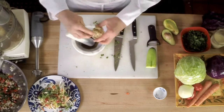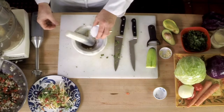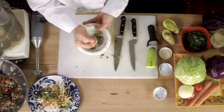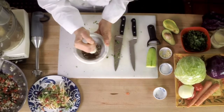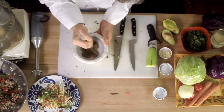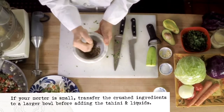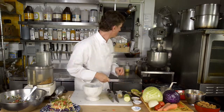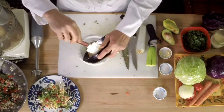And then some chopped garlic and salt. Pound that really well until we have a nice paste formed with the garlic and the salt. That's good. Then we have tahini paste — go in there.